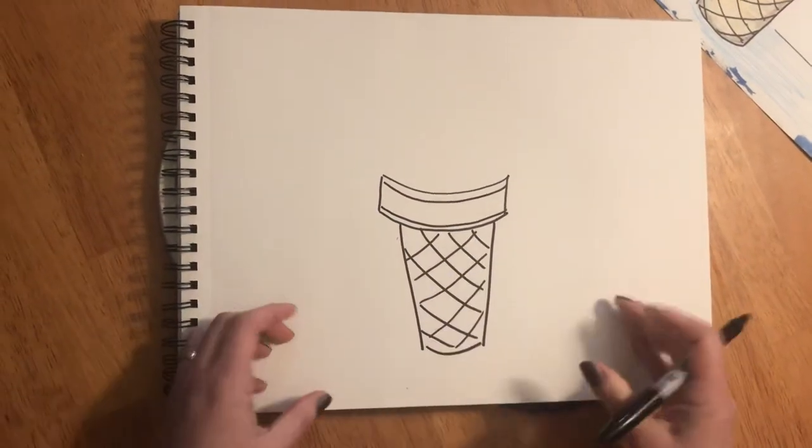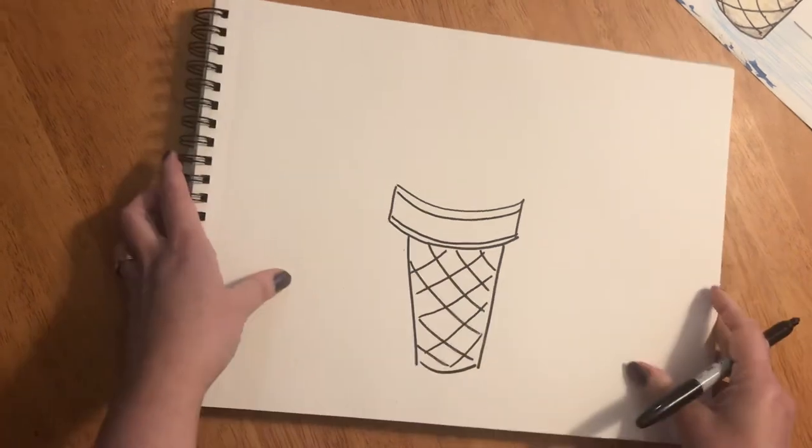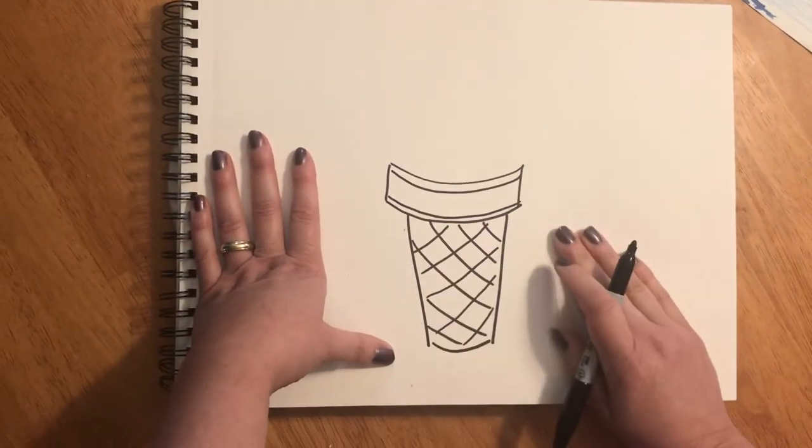We did a lot of curved lines because it's something rounded — a cylinder — that you put your hand around. Now we're gonna do our swirls of ice cream at the top.